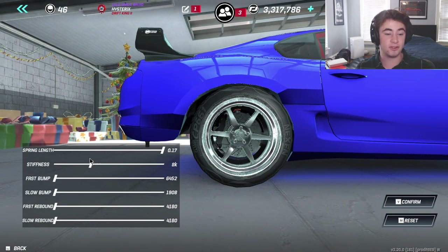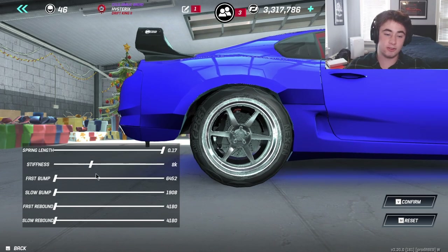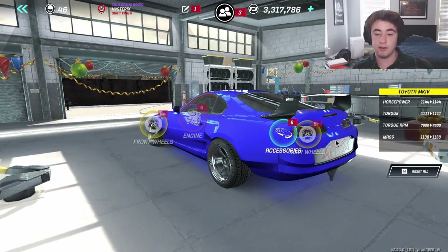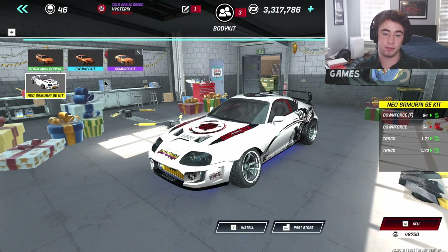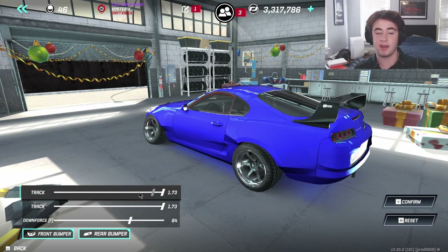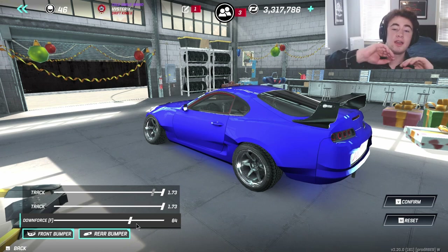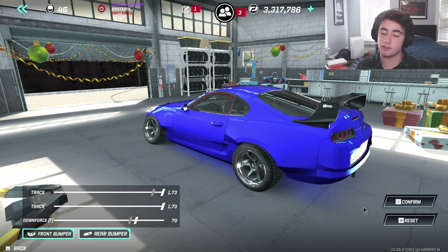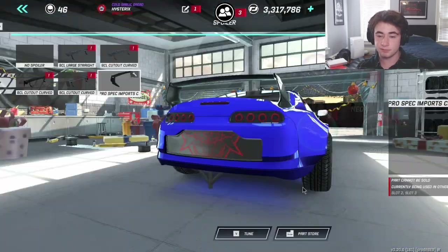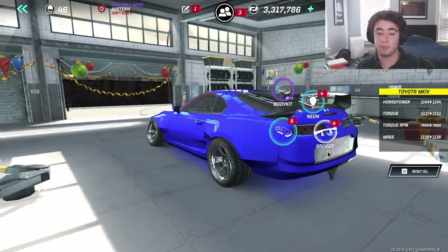For rear suspension stiffness, drop it down to 8k. Everything to the left or right depending on what type of track you're running. For the body kit, downforce comes into play based on how much horsepower you have. I'm running at about 64, but I'm going to bump that up to 70 since I've got a bit more power now. Your spoiler and body kit downforce should be about the same.